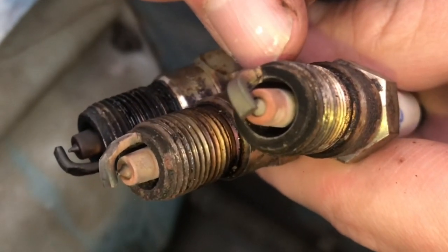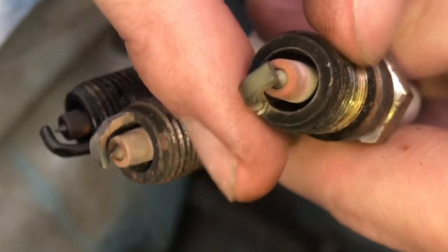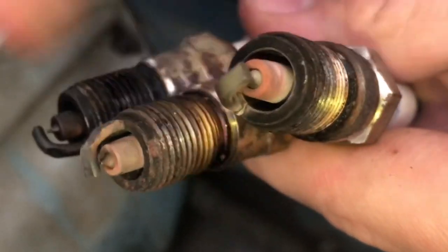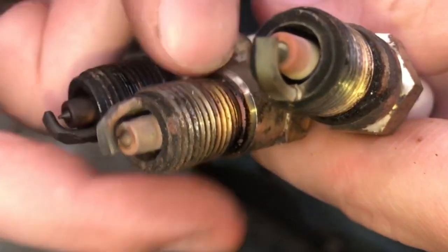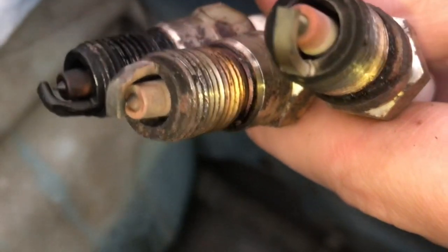Now this third one doesn't have any wear on it, and I think that's due to the way that it was oriented — depending on where that electrode is, it may or may not hit the valve. So maybe this one was right here, this one was up and the valves are right here, so this one was touching and this one wasn't.